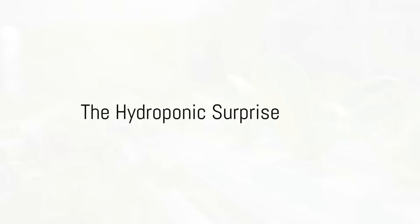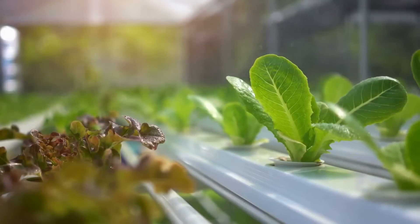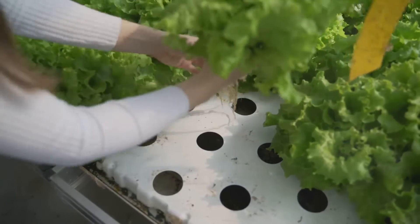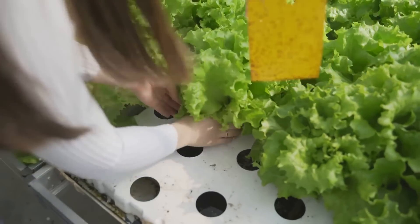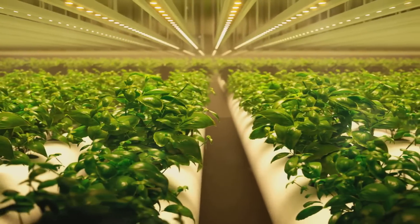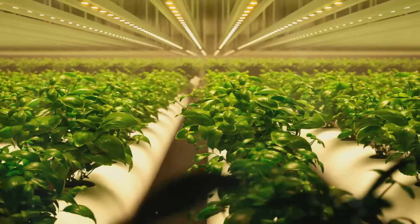Did you know that plants can grow without soil? Yes, you heard that right. Welcome to the world of hydroponics. This isn't some science fiction fantasy. It's a real and practical way to cultivate plants, and it's called hydroponics — a method of growing plants in a nutrient-rich water solution, rather than traditional soil.